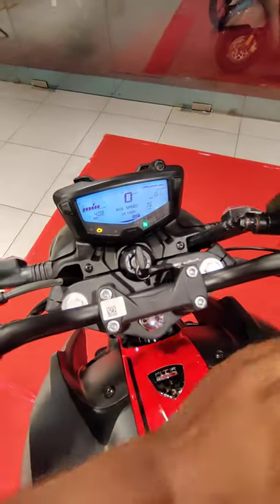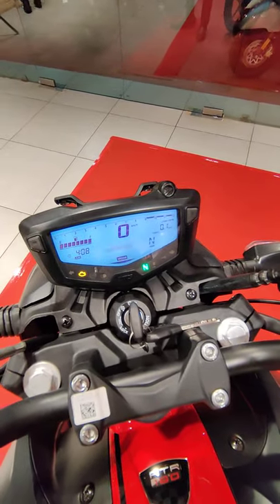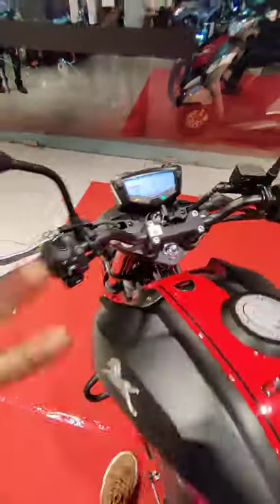As I come to the meter, you have got riding modes as well. You can change the mode from this button and right now it's in rain mode, urban mode, as well as sport mode. So you have got 3 modes.